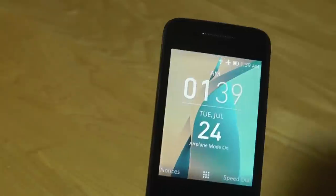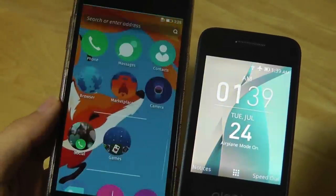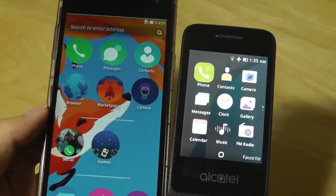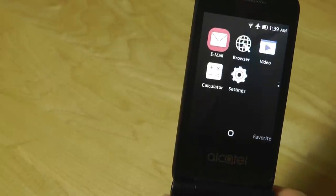On the main screen we have just a time and date. The wallpapers here are pretty similar to what we saw on Firefox OS — the muted colors and the way the icons are displayed have a good resemblance to the previous Firefox OS phones we've checked out.